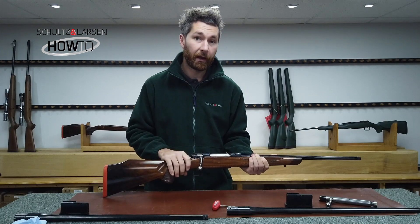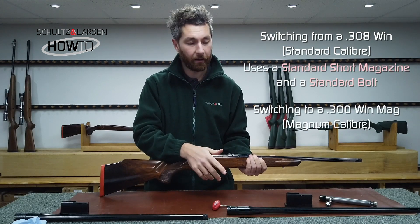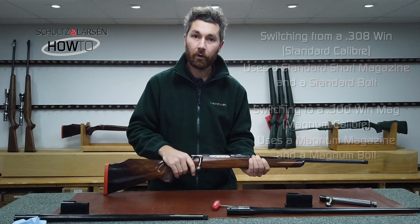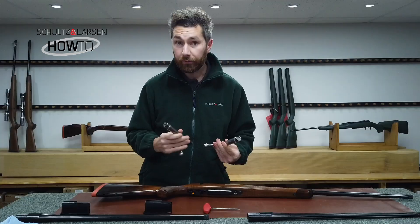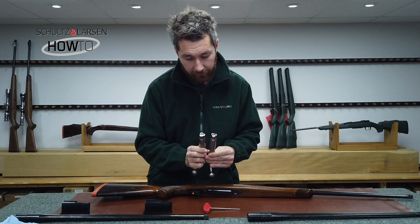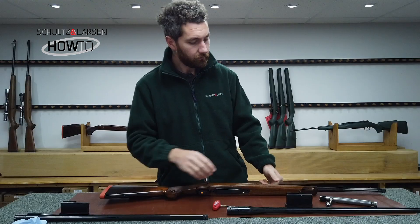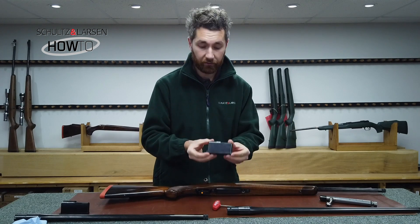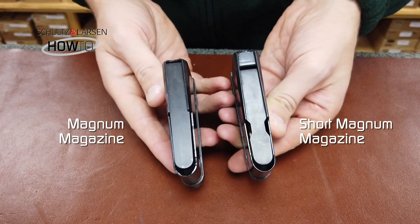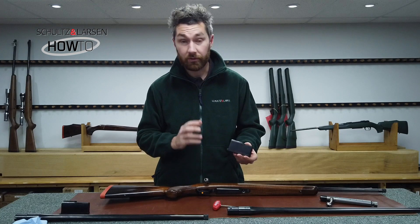Next up we're going to be changing from a standard calibre — this 308 — over to a magnum calibre, fitting a 300 Win Mag barrel. Not only do you need to change the barrel and the magazine, but you also need to exchange the bolt. The bolts for Schultz and Larson rifles come in standard calibre and magnum calibre — the standard calibre bolt has an S on it and the magnum bolt has an M. The magnum magazines come in two sizes: a standard magnum magazine for calibres such as 300 Win Mag, and a short magnum magazine for calibres such as 270 WSM. You have to use the correct magazine each time, so do check this is right.